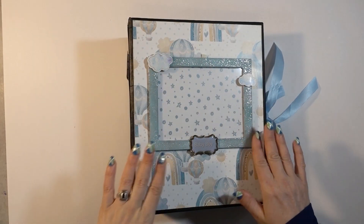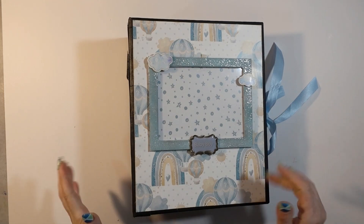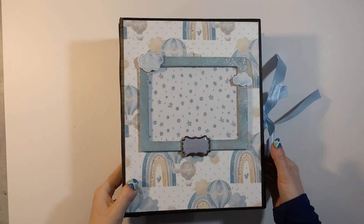Today I have a custom project for you — my first project of 2022, and it is a beautiful interactive baby album. Let's check out the album. The first project of 2022. I'm quite proud of this one. I think it turned out really great.